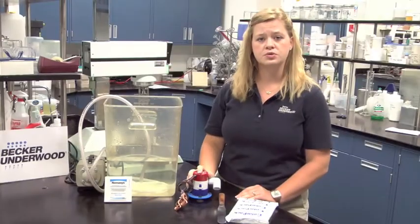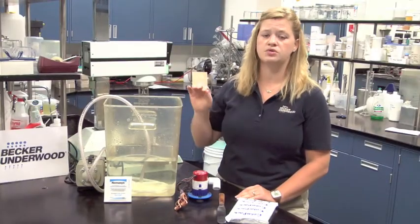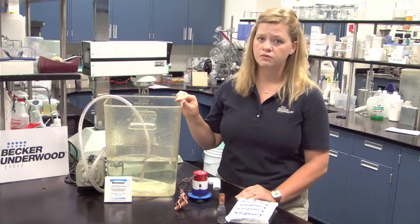When using mechanical circulation, use solutions within two hours. And when using air circulation, you have up to four hours.